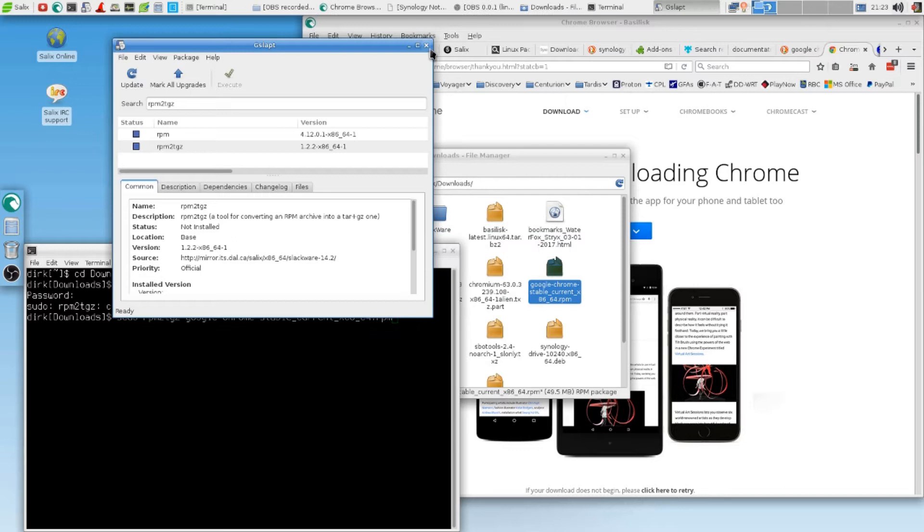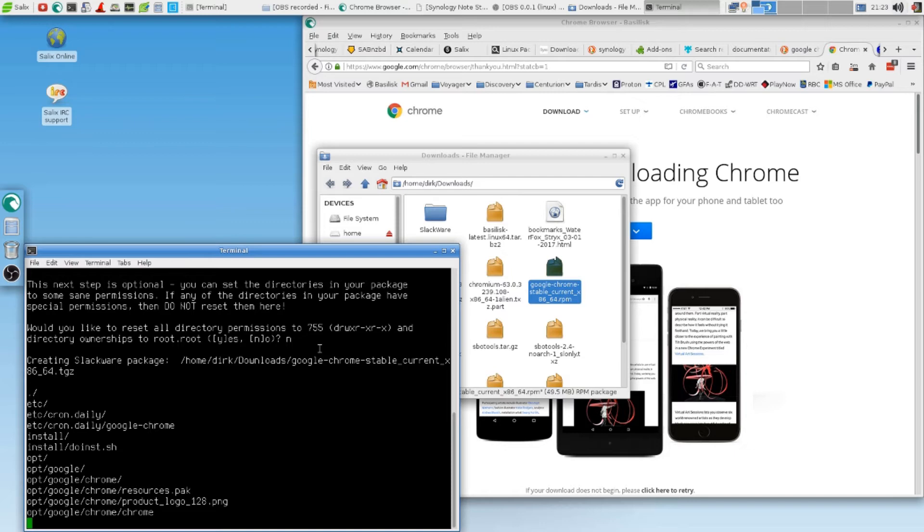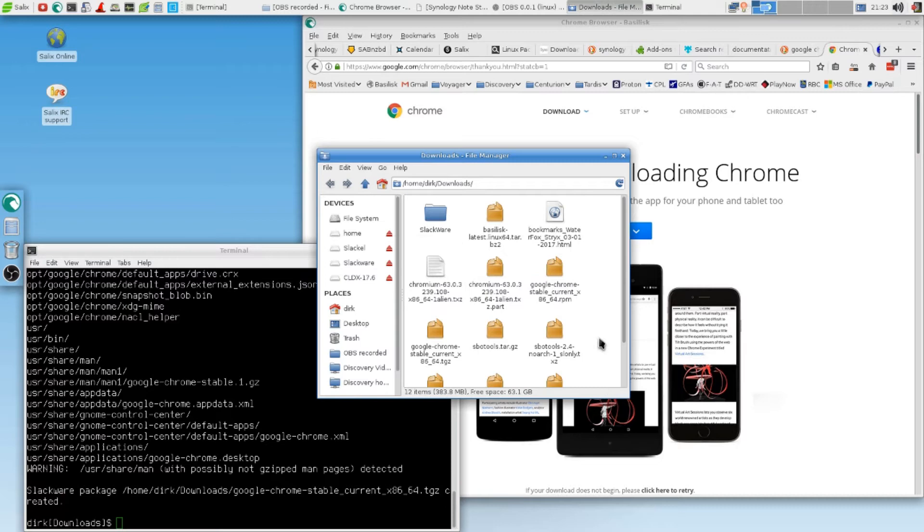Click it away. Now we can run it again. Look at this — Duran. It's doing something. Creating Slack web package — look, that's where it will put it. They call it 'etsy,' I call it ETC. They put it in opt, they put up Google. All these things. It's all looking good.